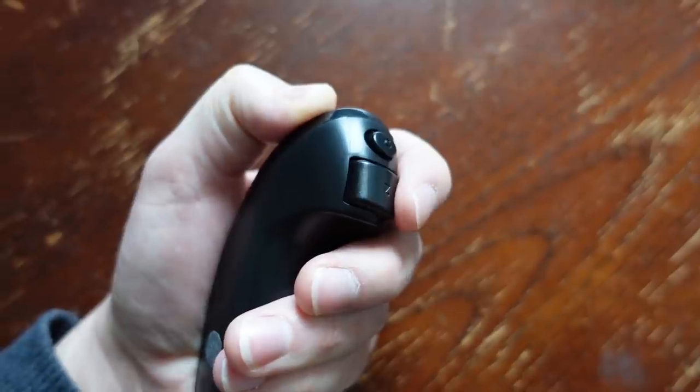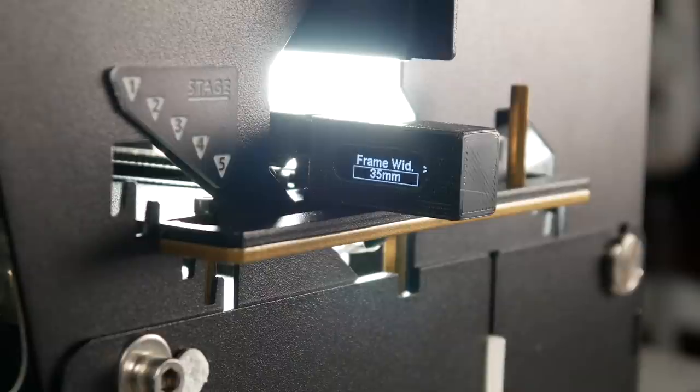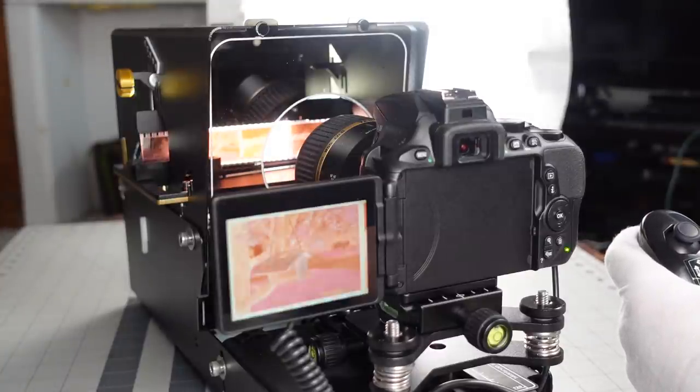This is also often due to cameras having inconsistent frame spacing on their advance. The trigger buttons on the controller allow you to enter the digital menu of the unit for selecting different frame options so that the advance is correct. Here you can set the film size being captured by cycling through the different choices, and there are also options for speed and adjusting the center position of advance.